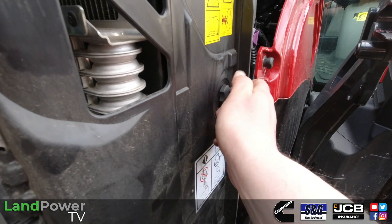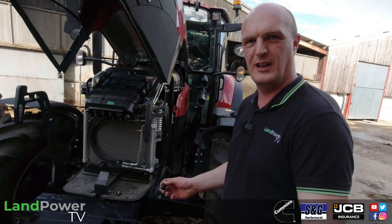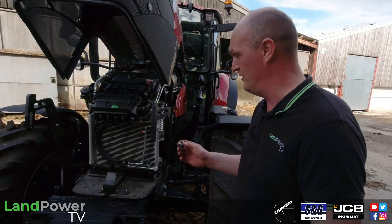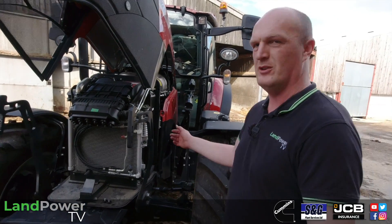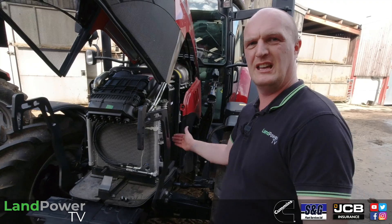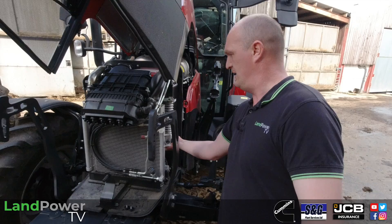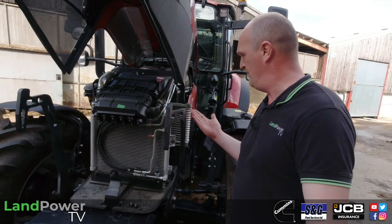You take the panel off via the screws — just watch out you don't drop them, they are not captive and will come all the way out, so be aware of that. Once you've taken that side panel off you can get your hands in there, get an airline in there, and if you undo this clip here you can pull this radiator core out a little bit.